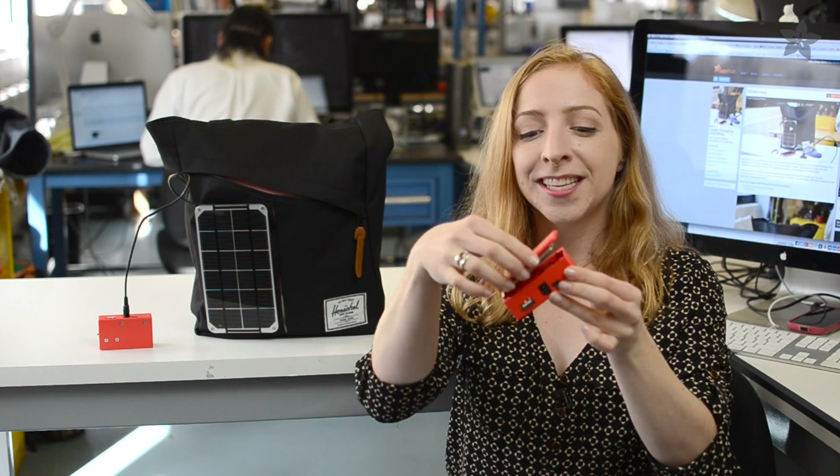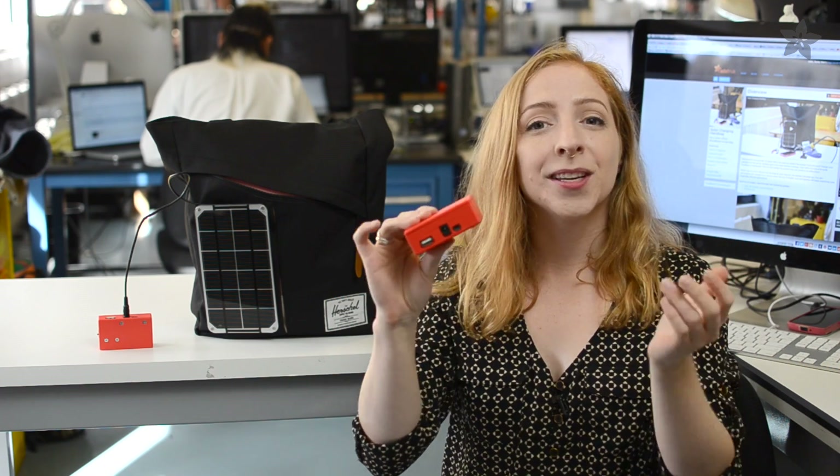We made this enclosure to keep everything safe and portable. The basic enclosure was modeled in 123D Design to house the LiPoly battery, solar charger, PowerBoost, and the slide switch.